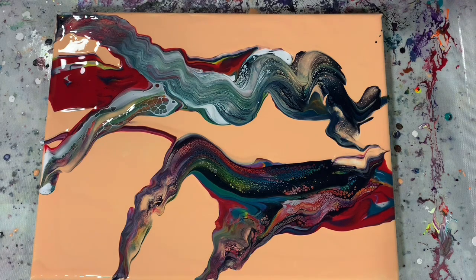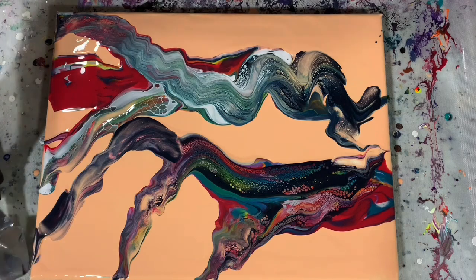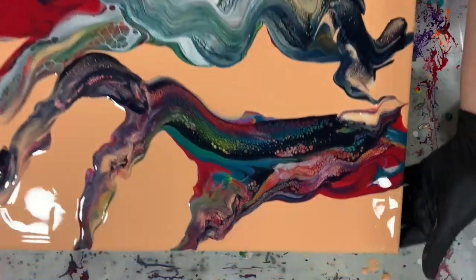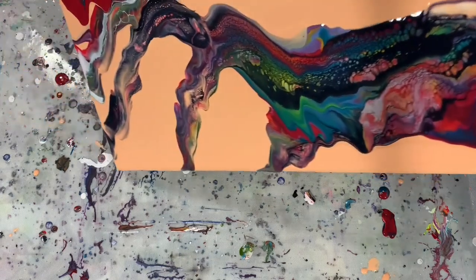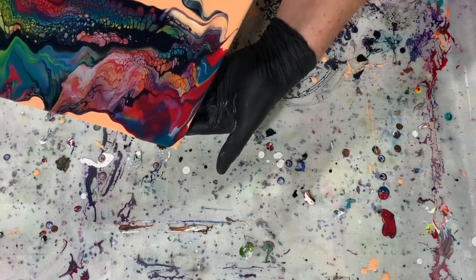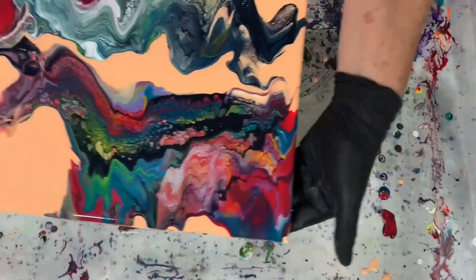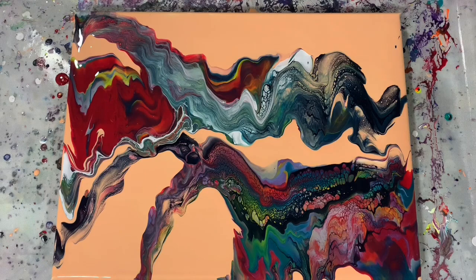One more time, and then I'm going to try some tipping too. I'm going to try some tipping now to see if I can move some of the paint and pull out some of these cells to get some interest in the painting. I do like that corner quite a bit. I think I'm going to do a little bit more smearing down in this area before I do more tilting.